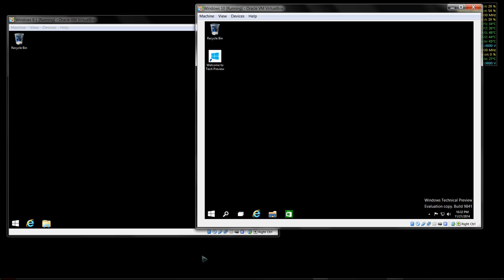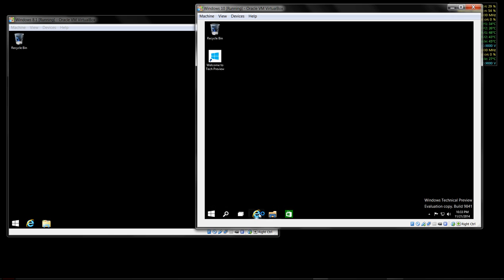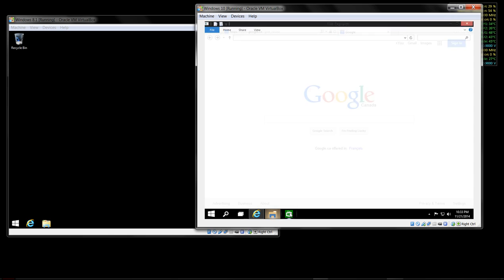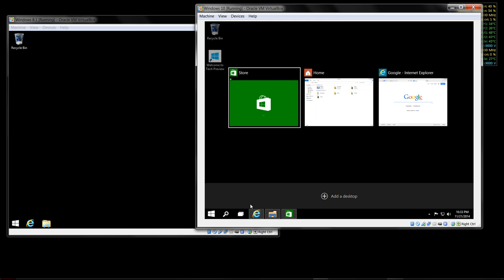I'm not as proficient with Windows 8 or 10 as I am with 7 - I've got a lot of experience with 7. There are a couple of new fancy features in Windows 10; if you have multiple windows open, you can do some nice things with them.